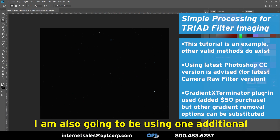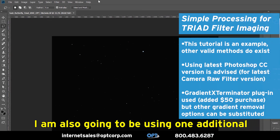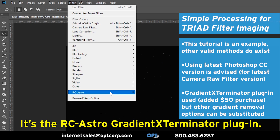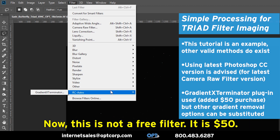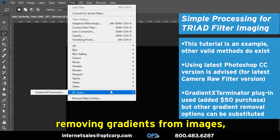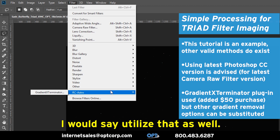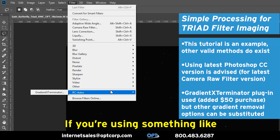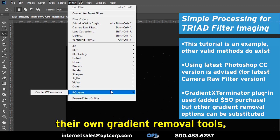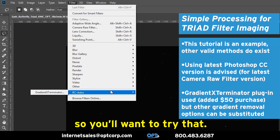I'm also going to be using one additional filter which I personally use and recommend — it's the RC Astro Gradient Exterminator plugin. Now this is not a free filter; it is $50. So if you have another way for removing gradients from images, I would say utilize that as well. If you're using something like PixInsight or Nebulosity, they have their own gradient removal tools, so you'll want to try that.